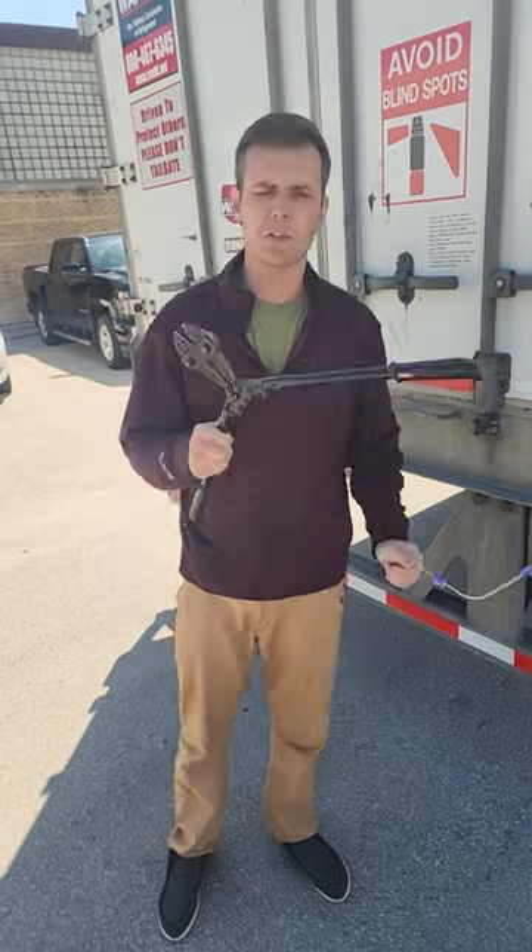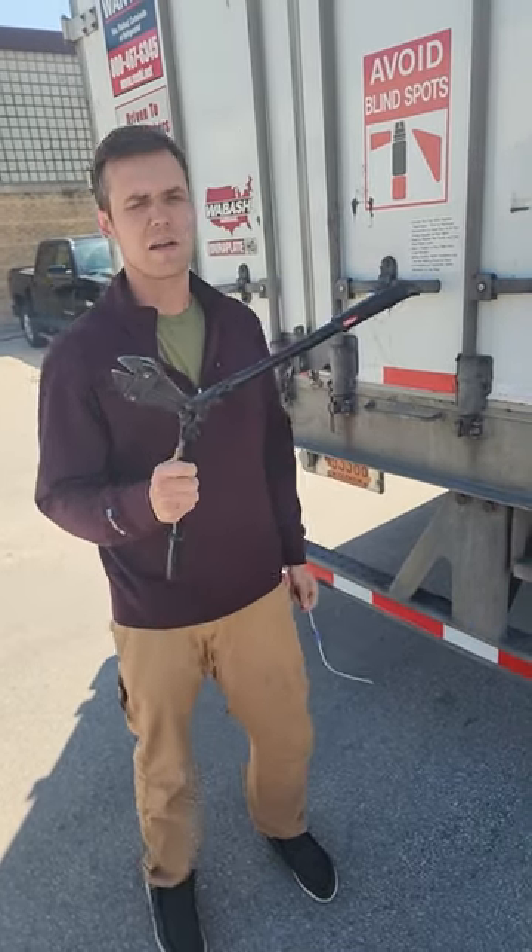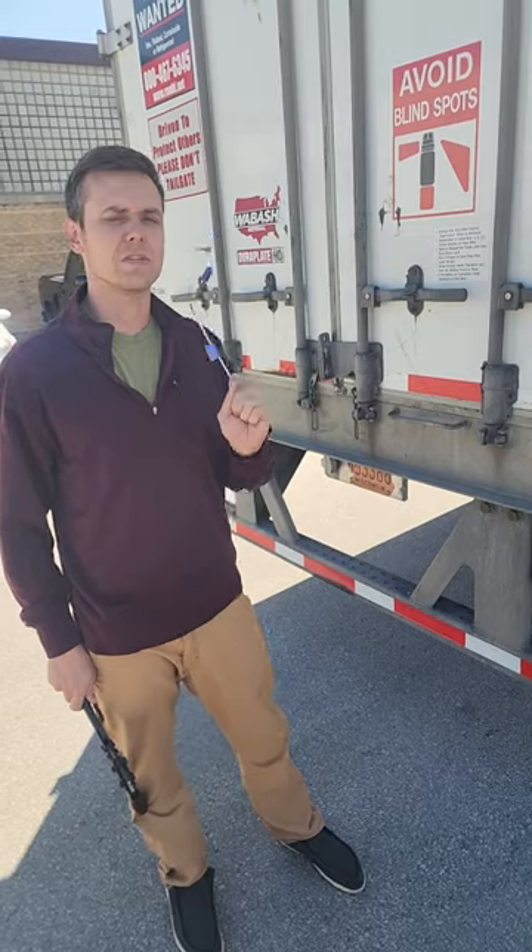If you try to cut this wire, especially with dull cutters, it's gonna be a hard time. So that's just a couple quick tips on how to get these metal seals off.